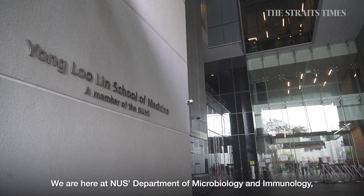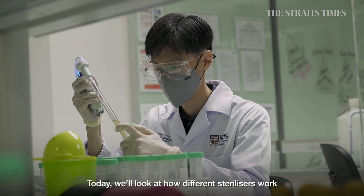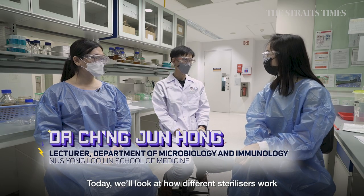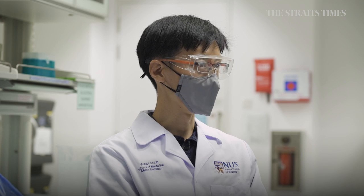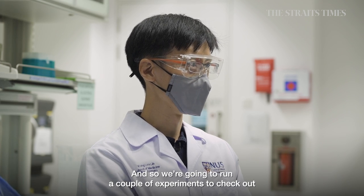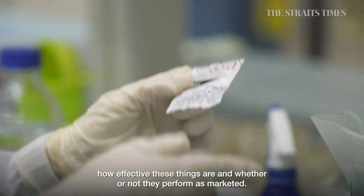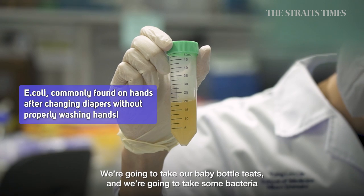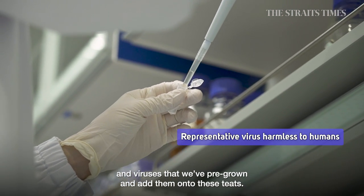We're here at NUS's Department of Microbiology and Immunology, and Dr. Cheng explains what we're doing here: we are interested to look at how the different sterilizers work in terms of killing viruses and bacteria. We're going to run experiments to check how effective these things are, whether or not they perform as marketed. We'll take our baby bottle teats and apply bacteria and viruses that have been pre-grown, then add them onto the teats.